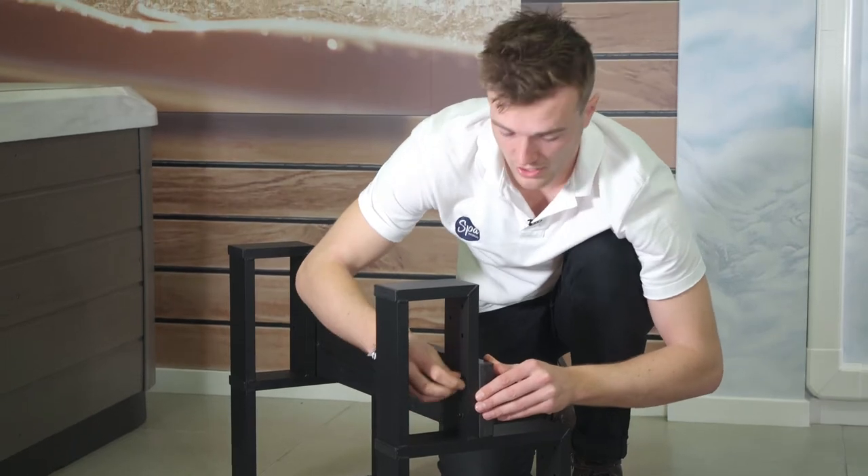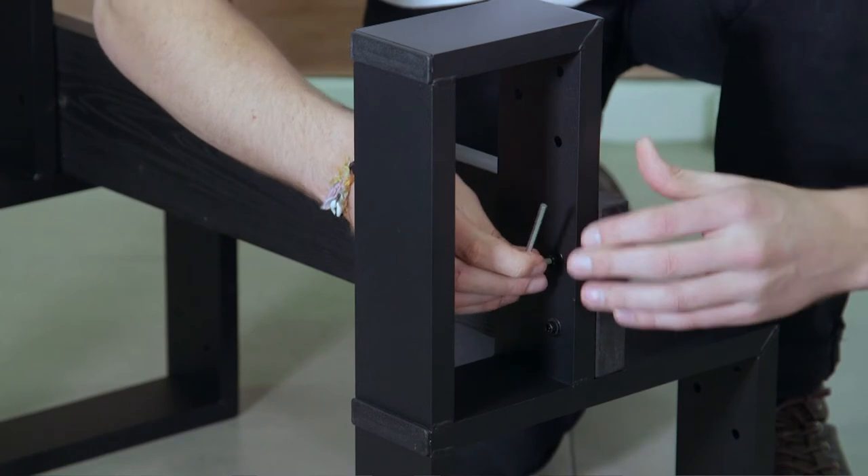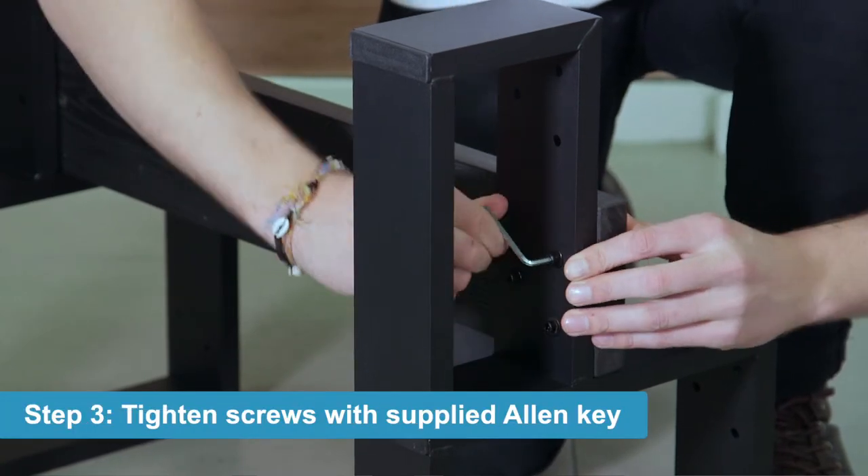Now that we've gotten all of those ones finger tight, grab the Allen key and do a final tighten of all of those.